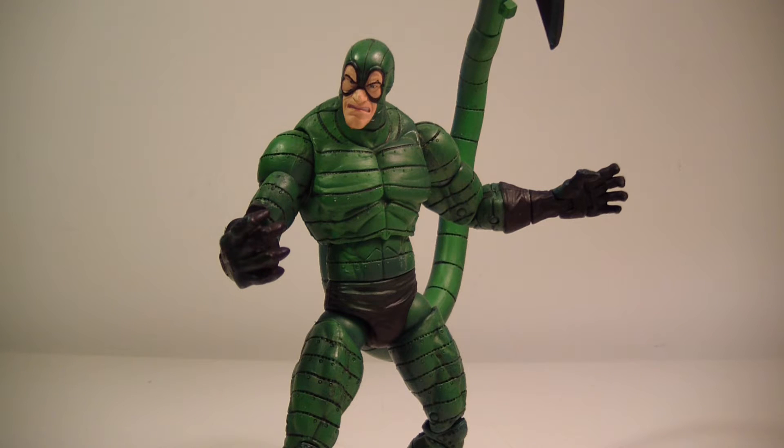I picked this guy up off a trade — I traded straight up a Hawkeye figure, Toy Biz Hawkeye, for this action figure. He's in really good shape, a little bit loose in the hips. I traded from the Facebook online community. If you're not familiar with it, you should probably go and become a member — the Facebook group Marvel Legends Community. Also check out the DC Universe Community if you're a DC fan as well. Really great people, good community. I didn't have a problem with this trade at all — we sent the trade the same day.